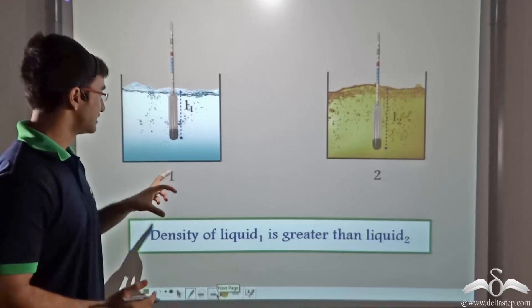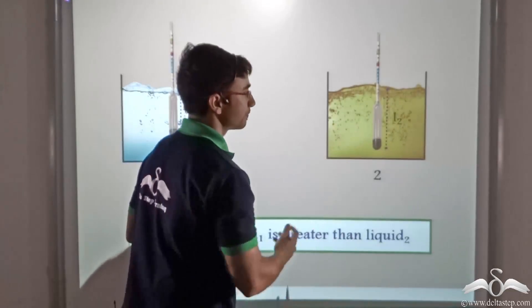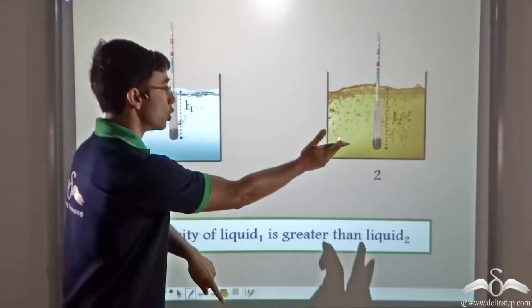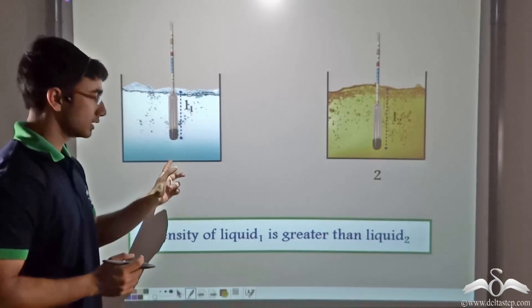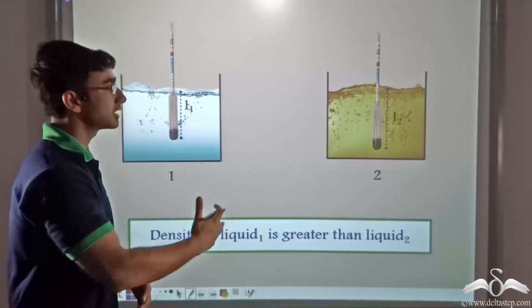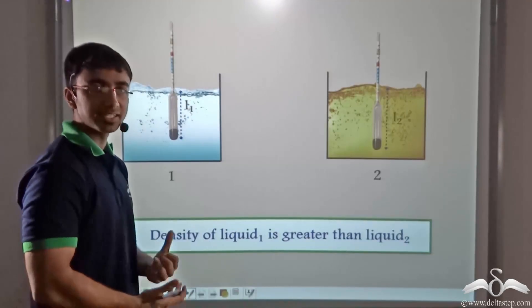Since L1 is less than L2 — that is, the hydrometer immersed more in liquid 2 (oil) than in liquid 1 (water) — the density of liquid 1 (water) is greater than that of liquid 2 (oil). This is how, with the help of a hydrometer, one can easily calculate the relative density.